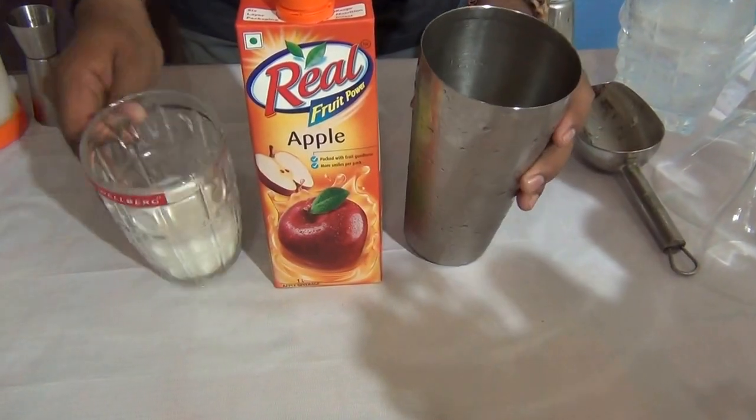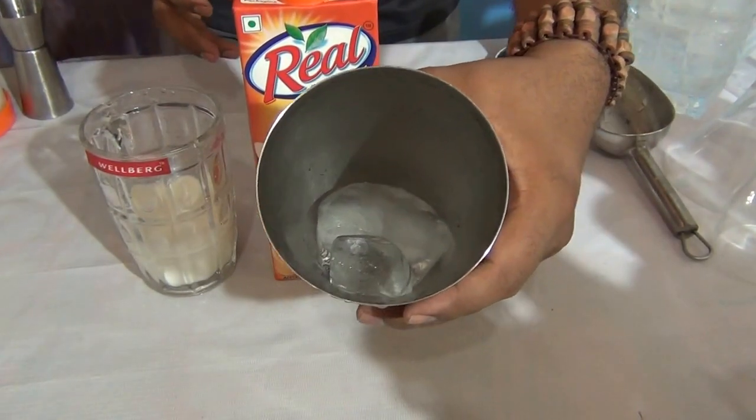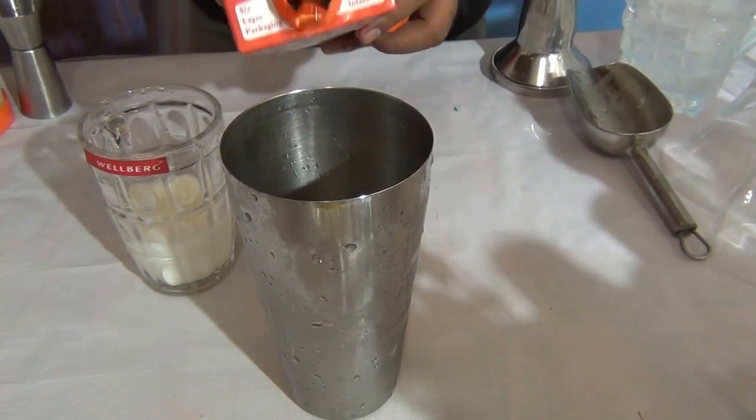What you will do is boil the milk and after that you have to cool the milk. Then take a cocktail shaker, add 4 to 5 ice cubes, and add 120 ml of apple juice.